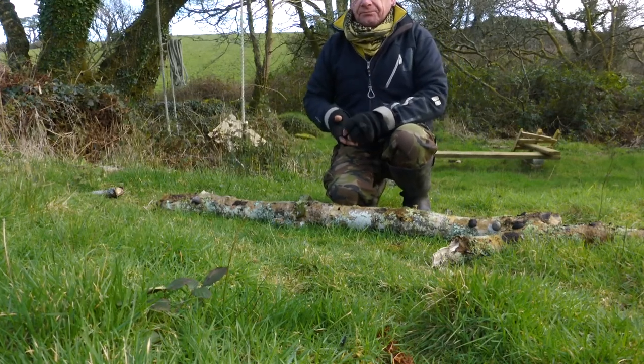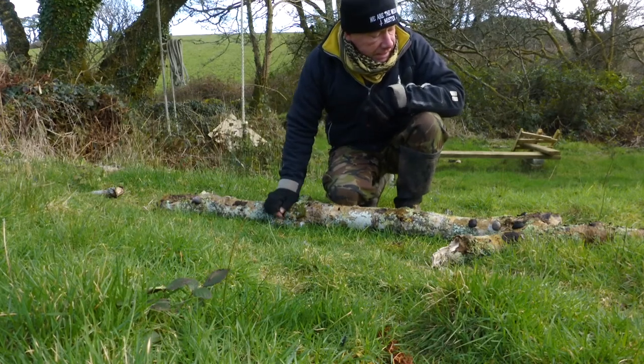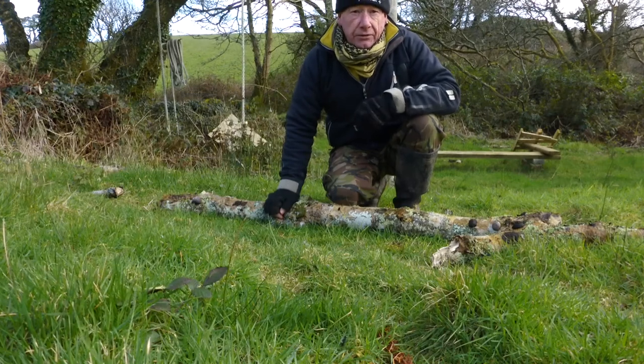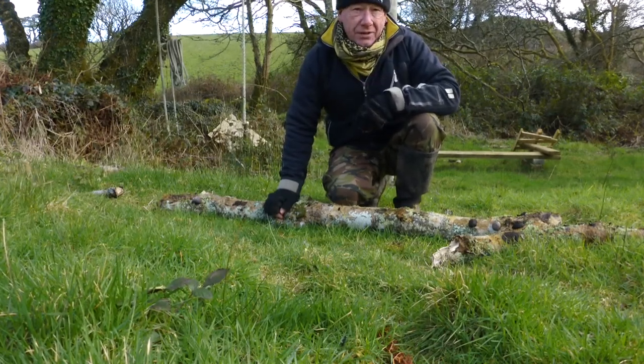The beauty of ash tree is you can actually eat the young leaves, and the seed pods that you get off it — they're used medicinally for quite a number of things. But it's a great burning wood is ash.